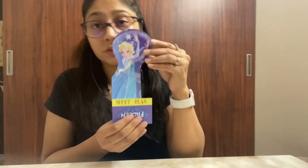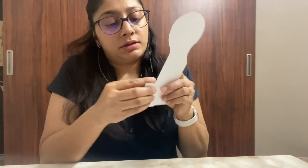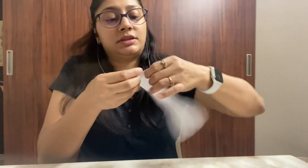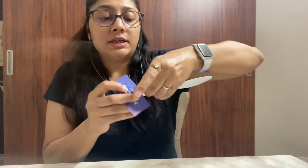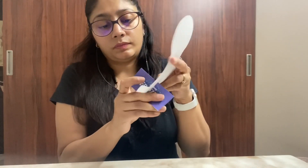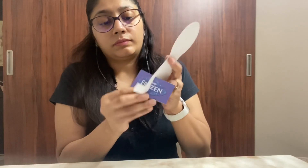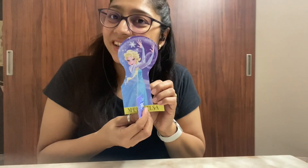And yes, a super fun standing character bookmark. It is super easy to make. Just take it out from the perforation, insert the tab, and ta-da, it's ready! It's super easy to do.